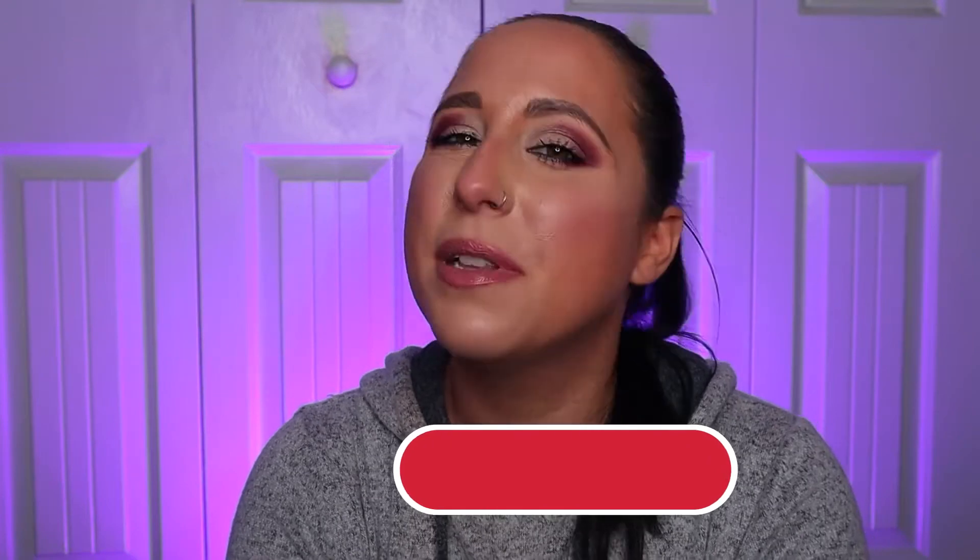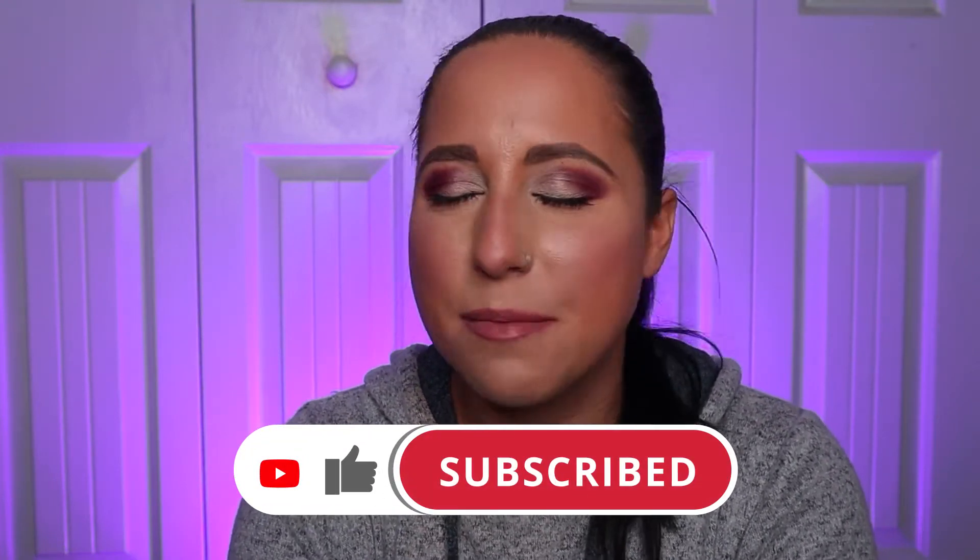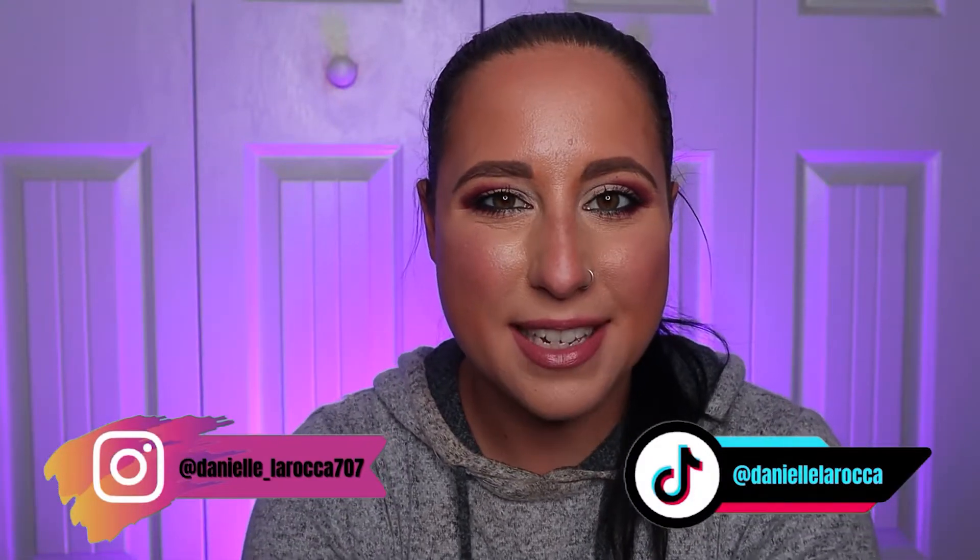So today I am going to be doing a product empties video. It's been a couple of months since I've done product empties, so I figured why not go ahead and do it. Throughout this video, if you like what you see, please give me a thumbs up and leave me some comments down below. Don't forget to subscribe to my channel — it would really help me out. And don't forget to check out my other social media, listed in my description box below. So let's hop into the video.